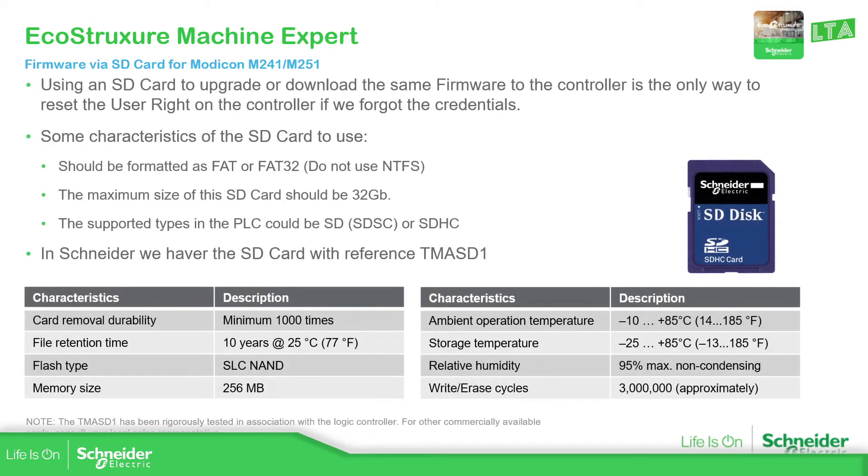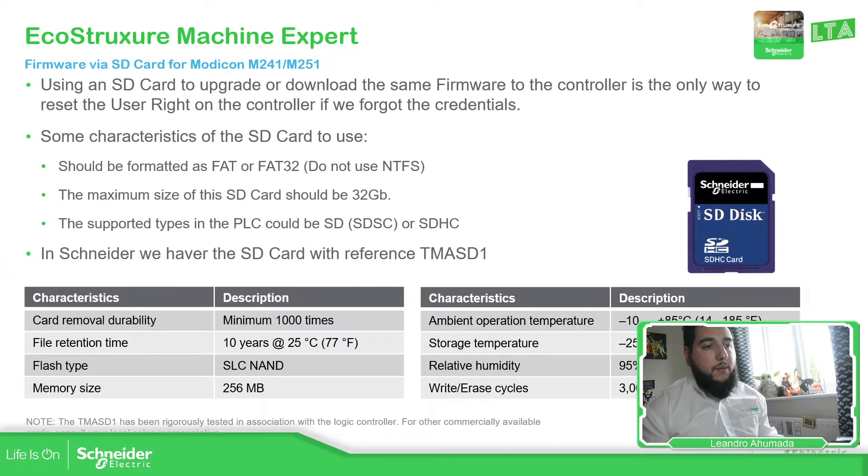The important thing here is to use the right SD card. You can use the SD card mentioned in the documentation, the TMA SD one, which is the Schneider Electric SD card, or you can use a standard SD card with the characteristics shown here.